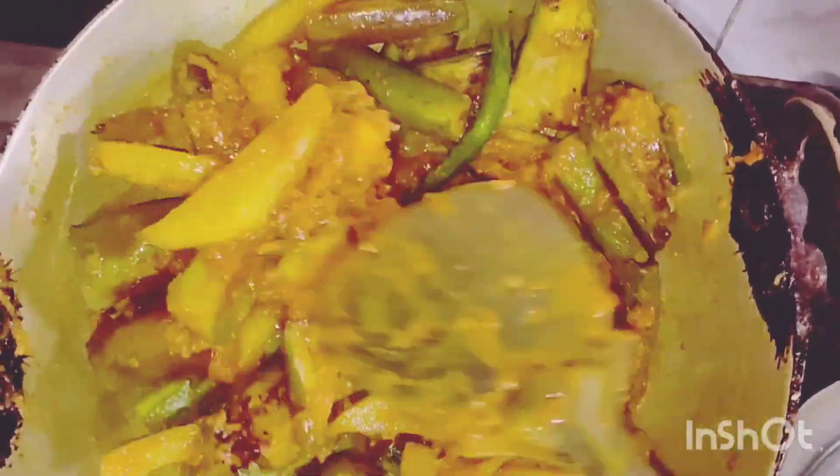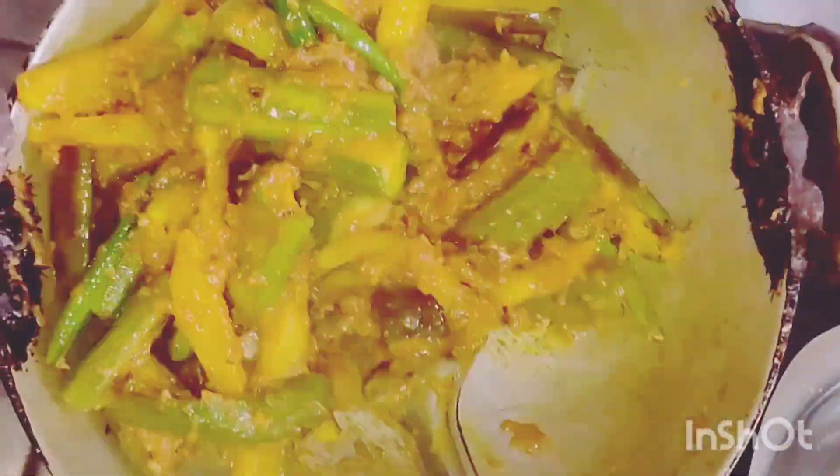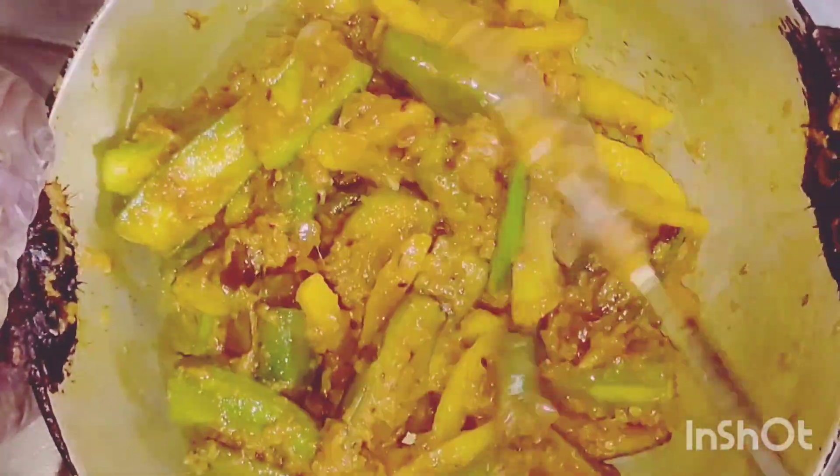Mix it well with all the vegetables. Let the oil get separated and the vegetables get absorbed, after which we will be adding the water slowly and steadily. We will also add the fishes one by one.